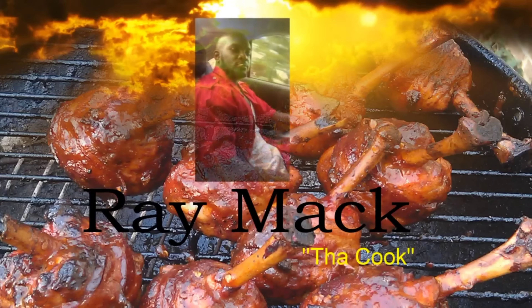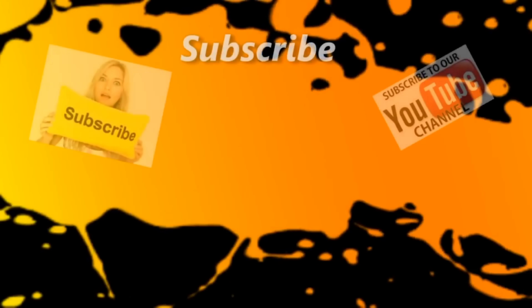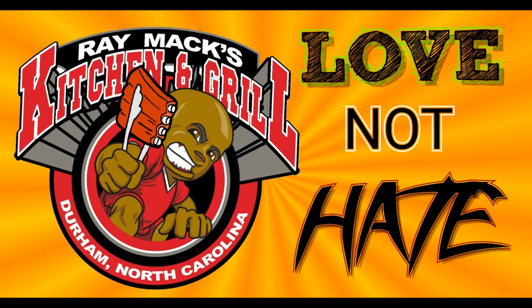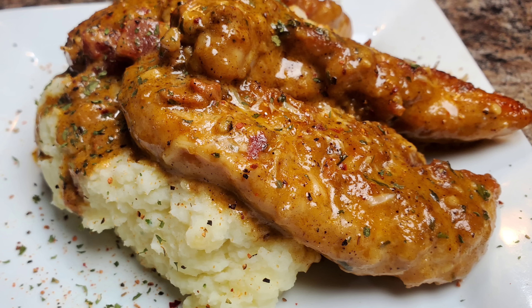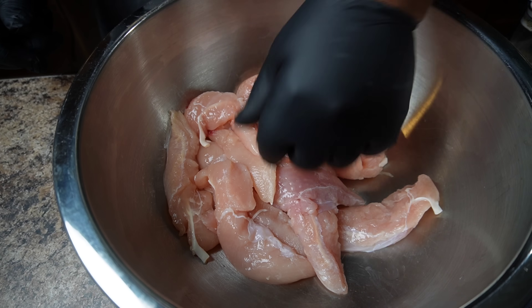Welcome to Ray Macs Kitchen and Grill, love and not hate. Hey YouTube family, what's up? This your boy Ray Macs. Today we're going to do some chicken tenders with some chili-flavored alfredo sauce. You heard me right.